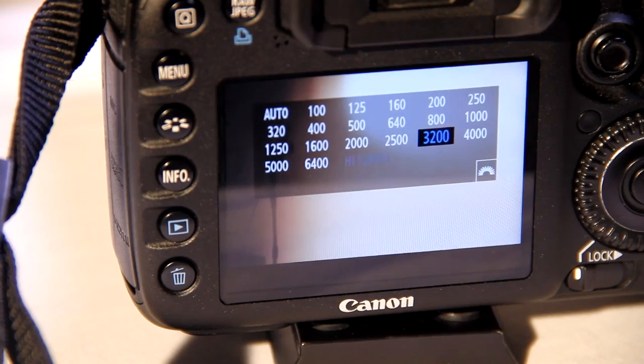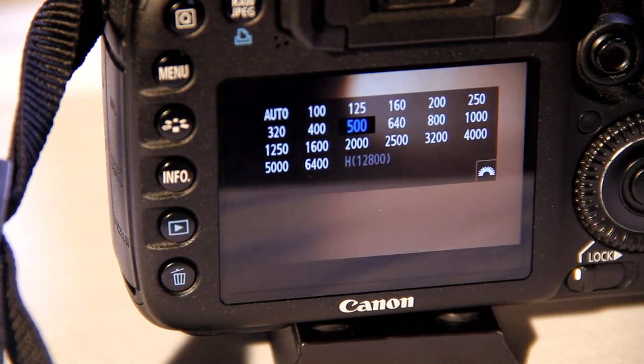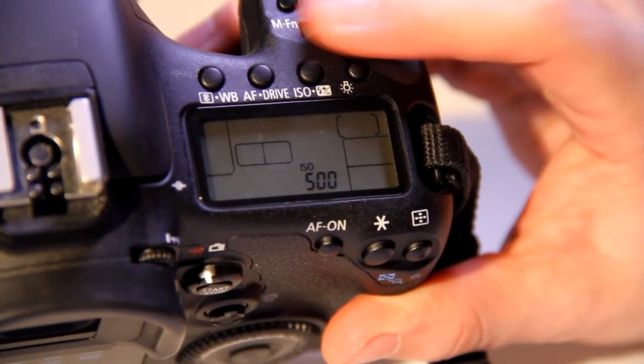To adjust the ISO, press the button with ISO written beneath it. ISO should be adjusted according to the light level. Lower light needs a higher ISO number and vice versa.